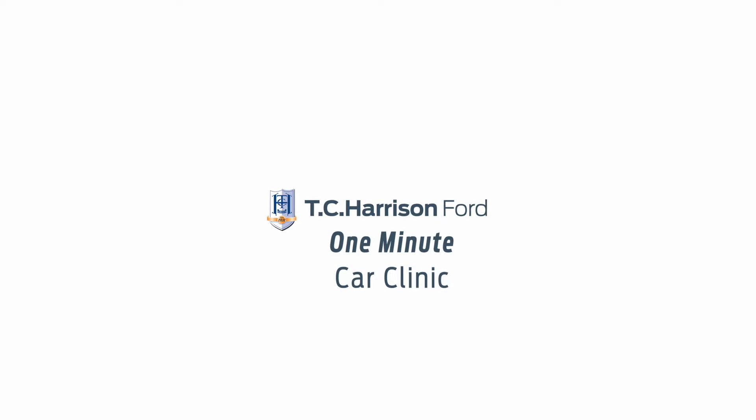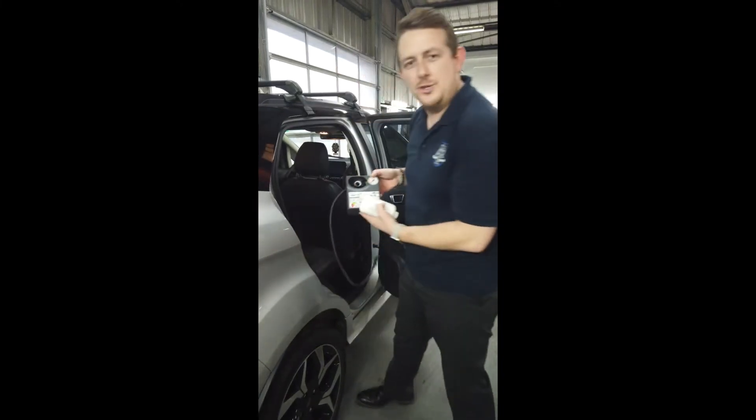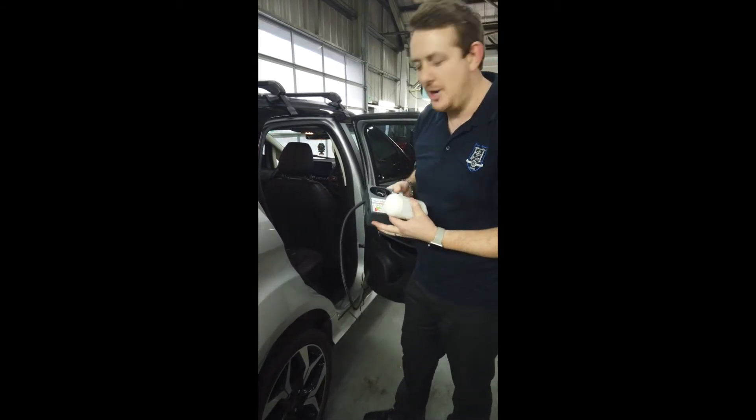Hello, I'm David and welcome to T.C. Harris' One Minute Car Clinic. Today, I'm going to show you how to use your tyre inflation kit should you ever need to do so.